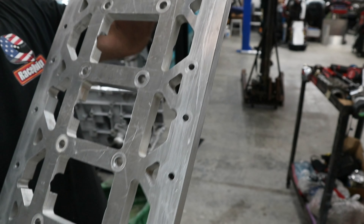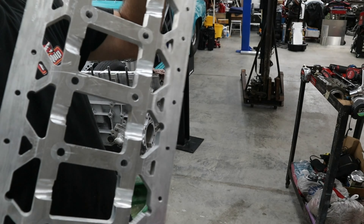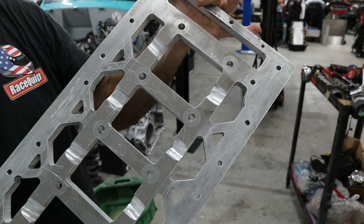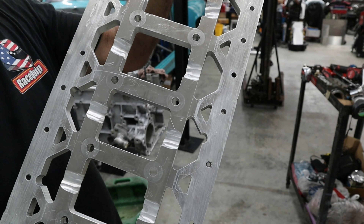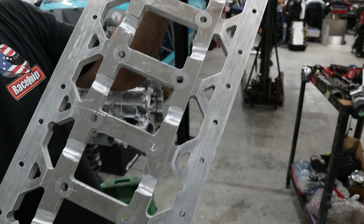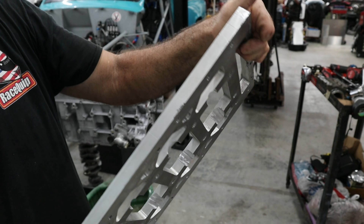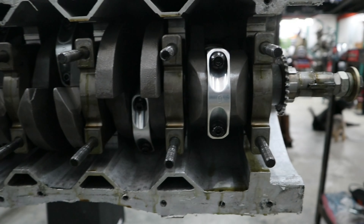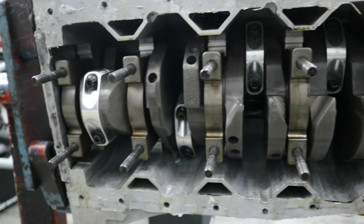Here's a close-up of the massive block girdle — stud girdle, main girdle, whatever you want to call it — but very nicely designed. All the reliefs for the drain-backs attach to every main cap and go between the oil pan and the cylinder block. And here it is without the girdle — now we'll get the pistons out.